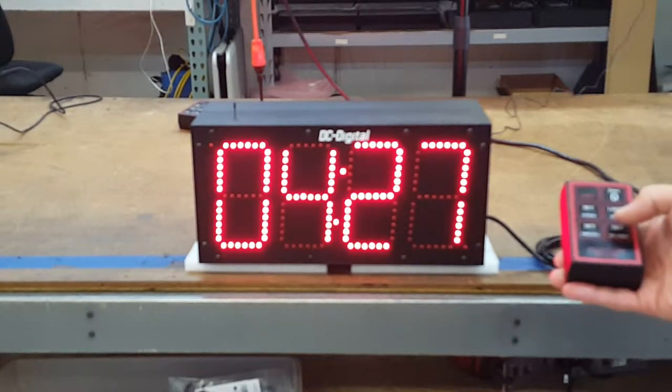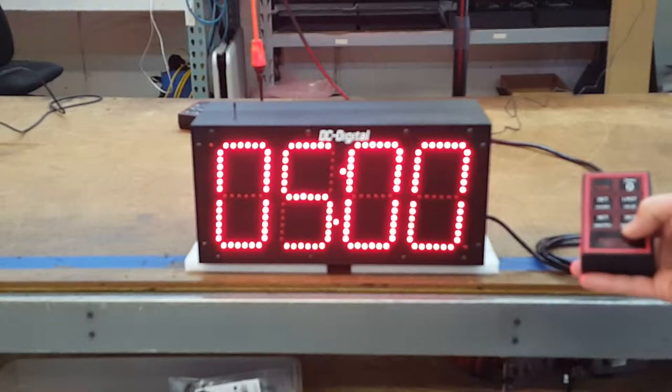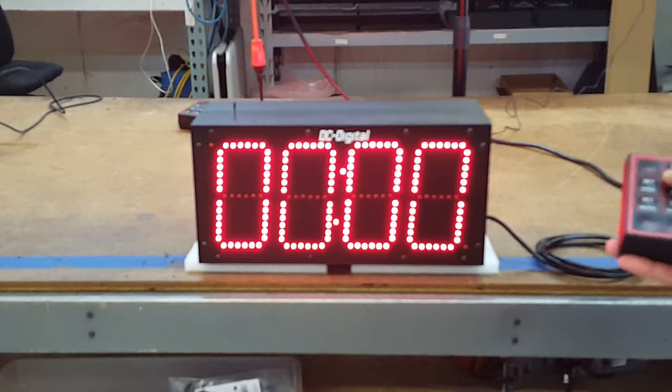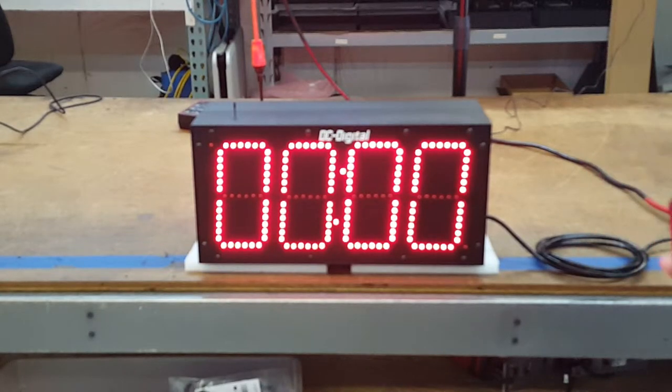I'm going to stop it. I'm going to reset it to last value. You can set hours, minutes, or seconds, and then zero it. Again, this is the DC-60T-DNW-IN. Thank you.